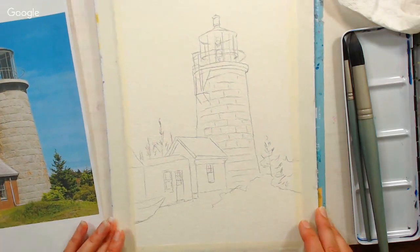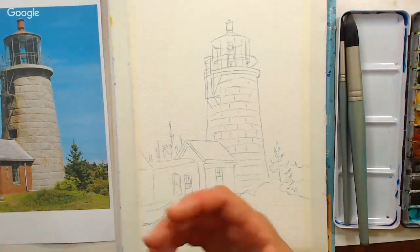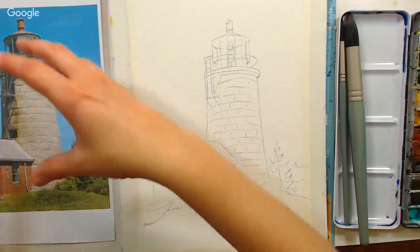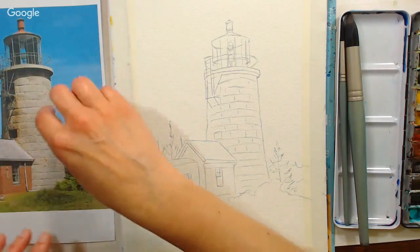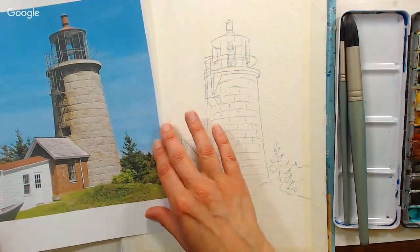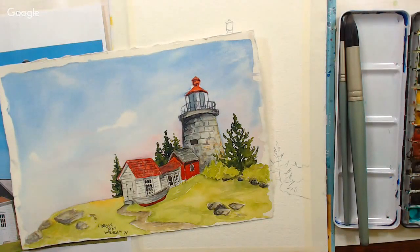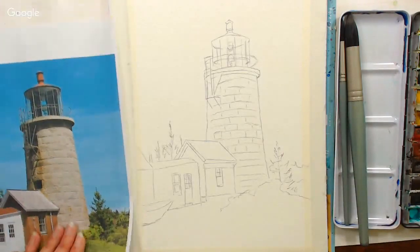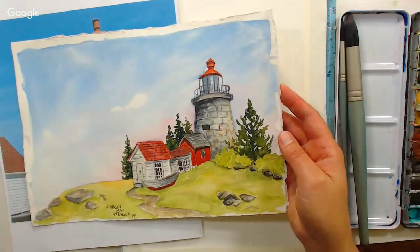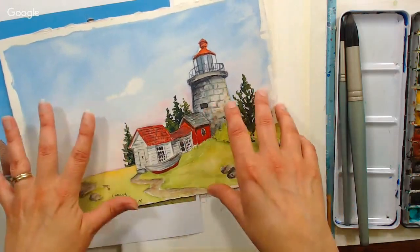Last week I was on Monhegan Island, which is an artist colony off the coast of Maine. I was painting with a wonderful group of women from Louisiana. At the top of the island, right up at the peak, there is this beautiful lighthouse. I shared this photo on Instagram and a lot of people were really interested in it. This is a sketch I did on location, but I thought I would use the photo from Instagram because I like that composition better. It'll make the lighthouse bigger and more simplified.